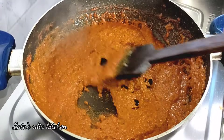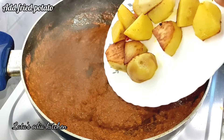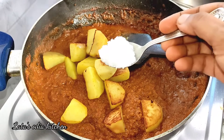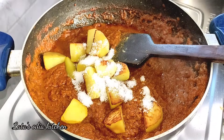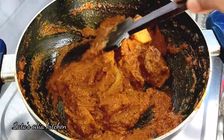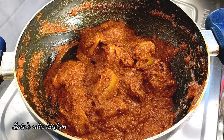Let it cook and breathe for about 2 minutes. Let's get started with the next step.